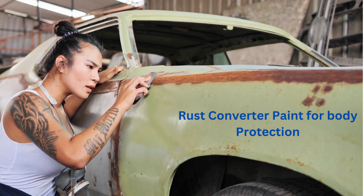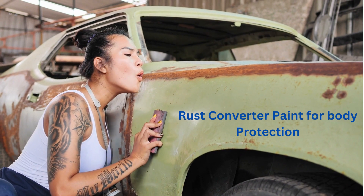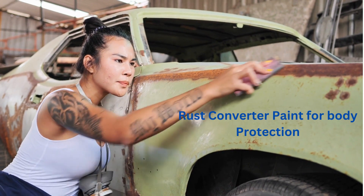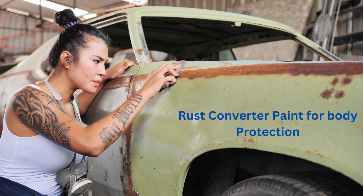Rust converters play an important role in automobile body protection from rust and corrosion. Rust and corrosion can significantly deteriorate a vehicle's appearance and structural integrity, leading to safety and performance issues. Rust converters are designed to address and mitigate these problems. Here's why they are important.